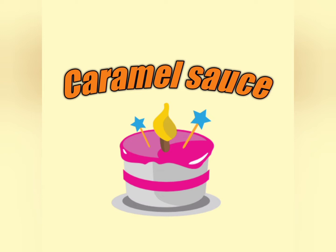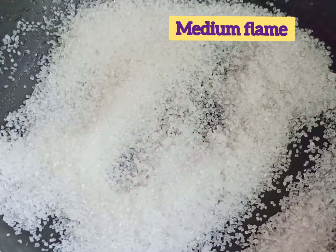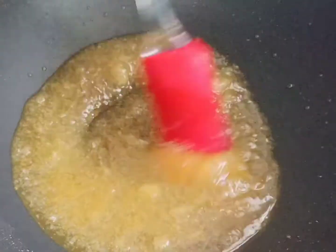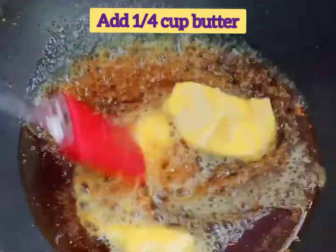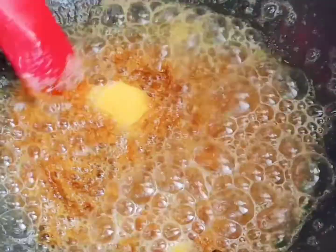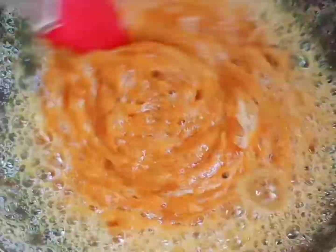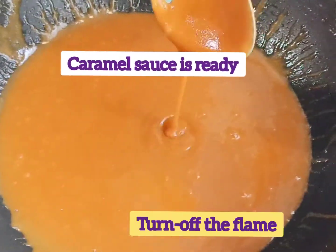Next we are going to prepare caramel sauce. In a pan add one cup of sugar. Keep it on medium flame. When it turns to golden brown, add one fourth cup of butter and mix well. Add one fourth cup of fresh cream and keep it on low flame.